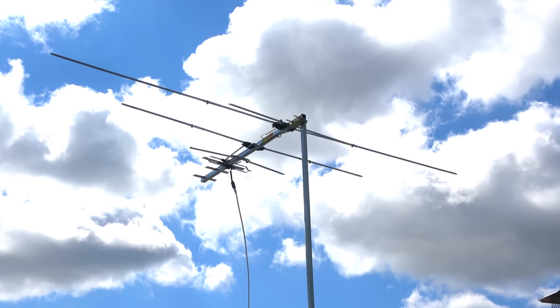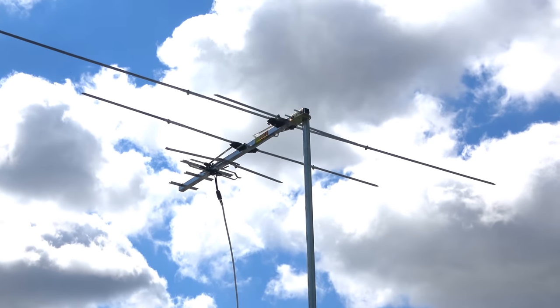Hey everyone, it's Tyler, the Antenna Man, and today I'm going to review the Winegard YA7000C outdoor antenna.